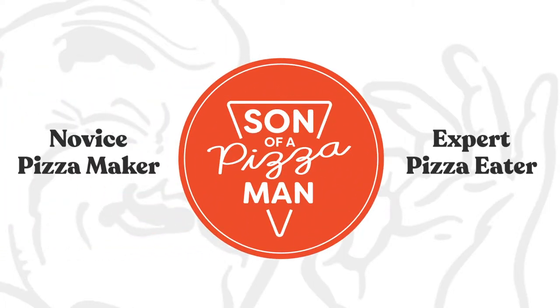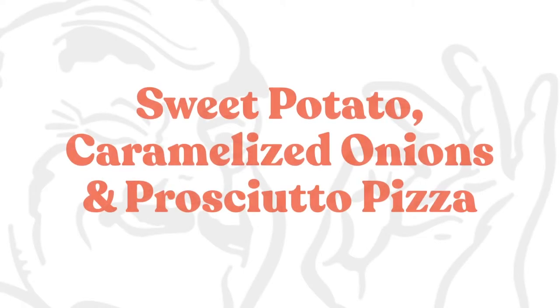The only one who could ever need me was the son of a pizza man. The only boy who could ever feed me. Hey guys, welcome to Son of the Pizza Man. I'm Enzo. And I'm Davey.